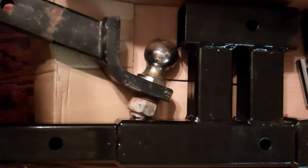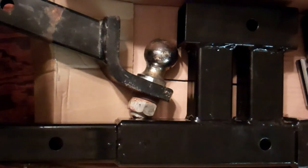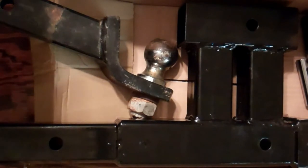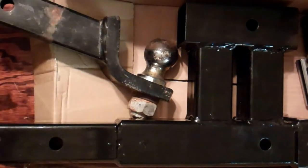The receiver hitch extension is all-steel construction with a tongue weight of around 400 pounds. It's powder coated black and requires a class 3 or class 4 trailer hitch, which I have. The max capacity is 4,000 pounds. Overall length is 17 inches long by 9 inches in height. This thing is stout.